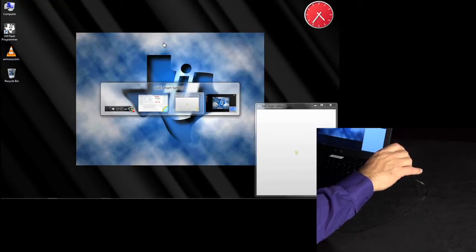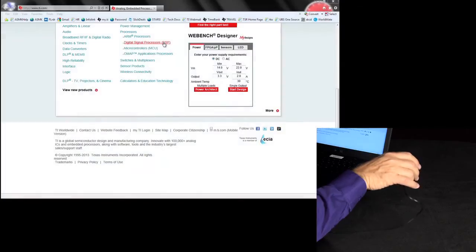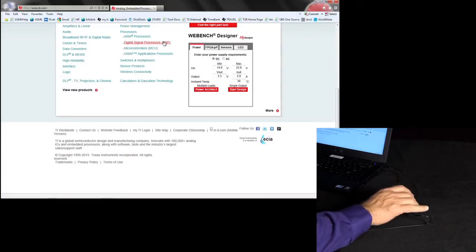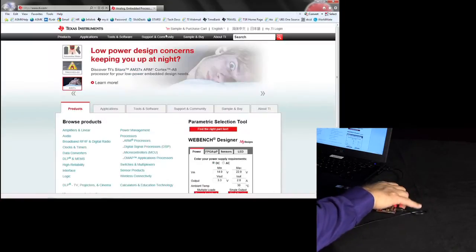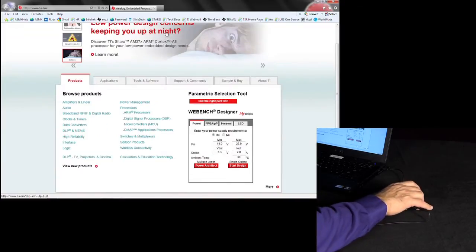Once lifted, a quick twist left or right will select between the windows available. A quick jerk down will make the selection stick and release the Alt key. From flat and level, a spin about the Z axis will page up or page down. From flat and level, a quick forward or back while keeping the AirMouse flat will zoom in and out.